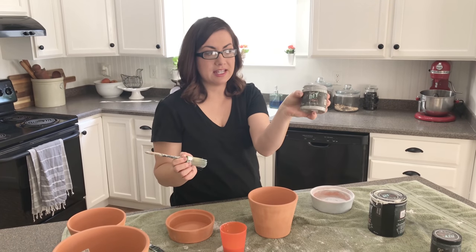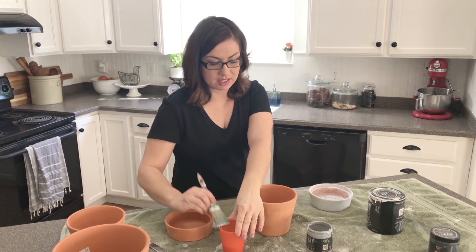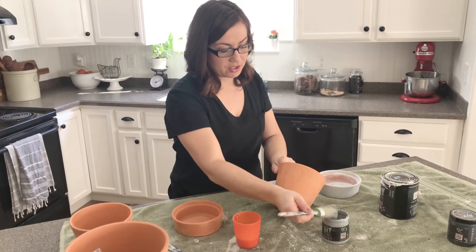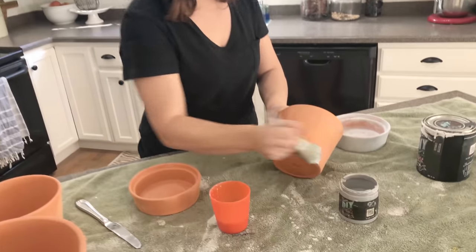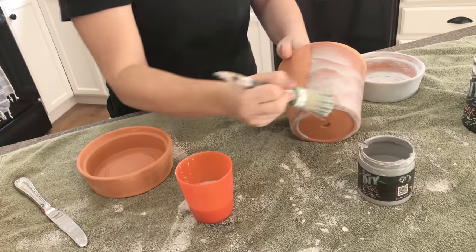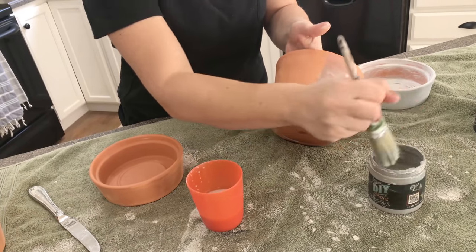The first color we're using is DIY paint in Gravel Road. I'm going to get my brush wet because I just want to lightly go over the whole piece. If your brush isn't wet, it's too thick. You can see I'm just doing a gray wash on the whole piece, and it really doesn't take much paint.